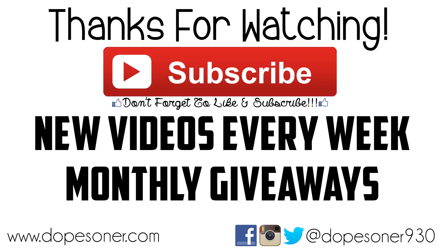Don't forget to hit the like button on the bottom of this video, and if you're not subscribed, subscribe for new great videos every single week, including monthly giveaways. Thank you so much for checking out this video, and I'll see you guys next time.